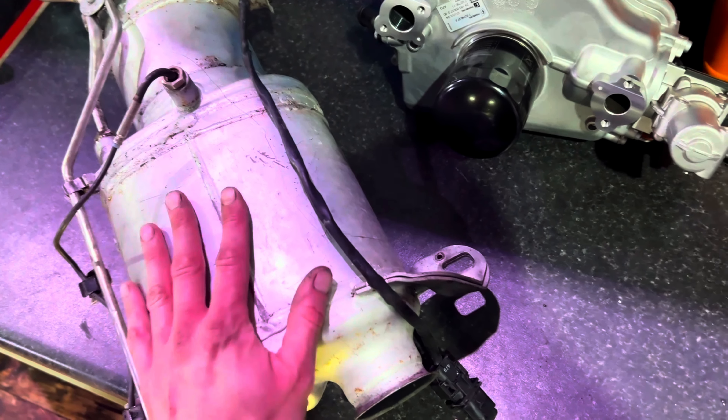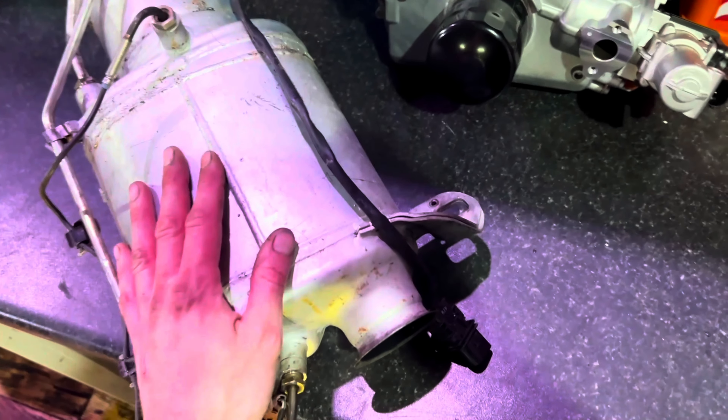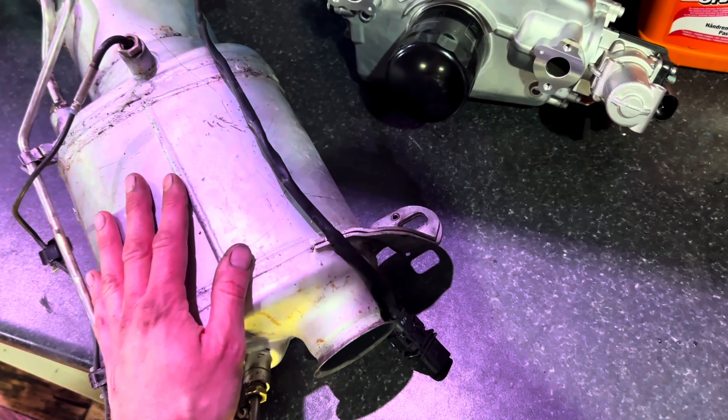Just send it away, get it cleaned, you can put it back in. And you save yourself a lot of money — if somebody else does it, you pay a lot more.